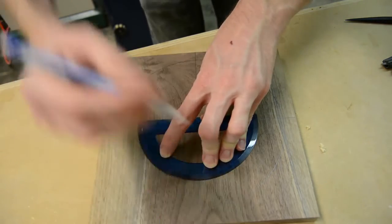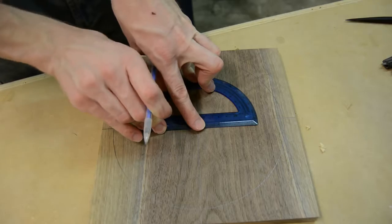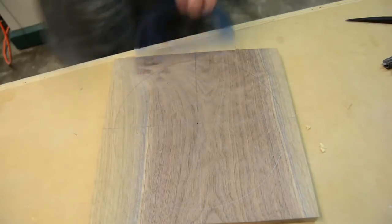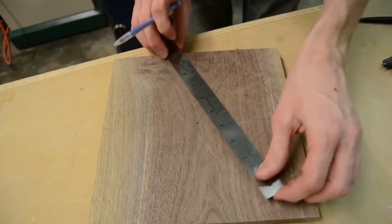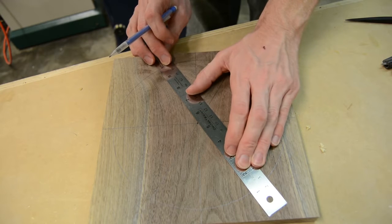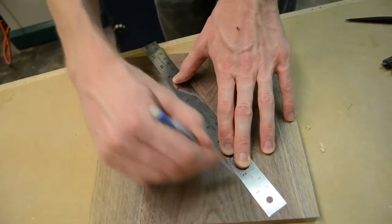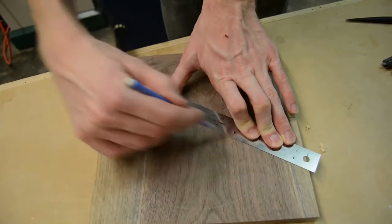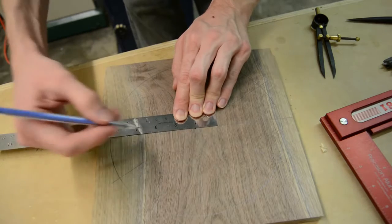Once I had the 12, 3, 6, and 9 and the circumference of the clock established, I could then set up all the numbers that go in between. They're all on 30-degree intervals, so I just used a compass and referenced off each one of those 90-degree marks to get each of the in-between numbers. Once I had all those marks, I could connect each one across the face with a straight edge, giving me all 12 marks I'd need to start drilling the holes.